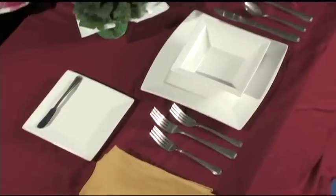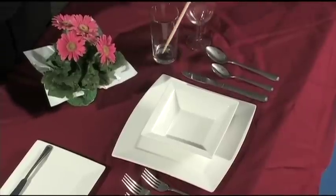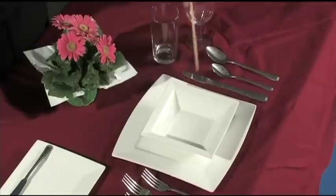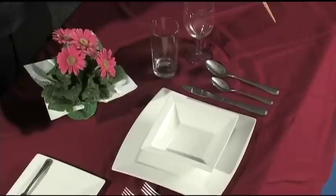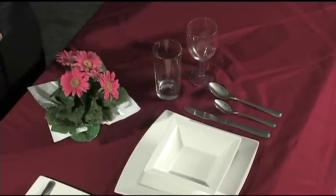On this side, you have the knife — notice that the blade faces in towards the luncheon plate. Then we have the soup spoon on the outside and the dessert spoon on the inside.